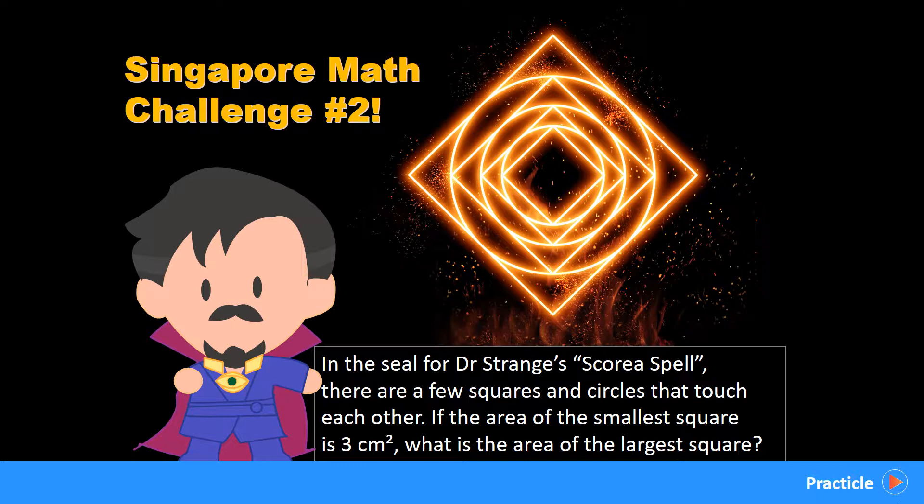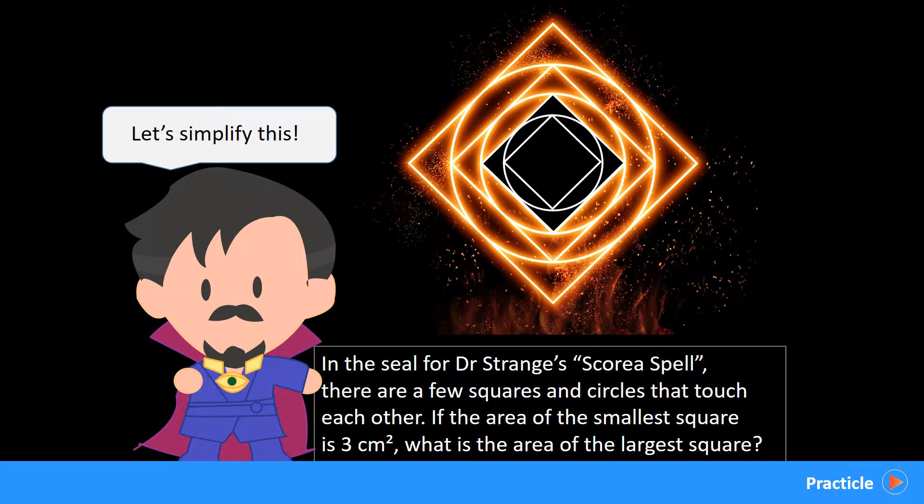Time to review the answers now. Are you able to solve this question in less than 30 seconds? Let's take a look at the fastest way to solve this. So when we look at Doctor Strange's Special Seal, we realize that it consists of a bunch of squares and circles on repeat. So let's look at just these 3 shapes.